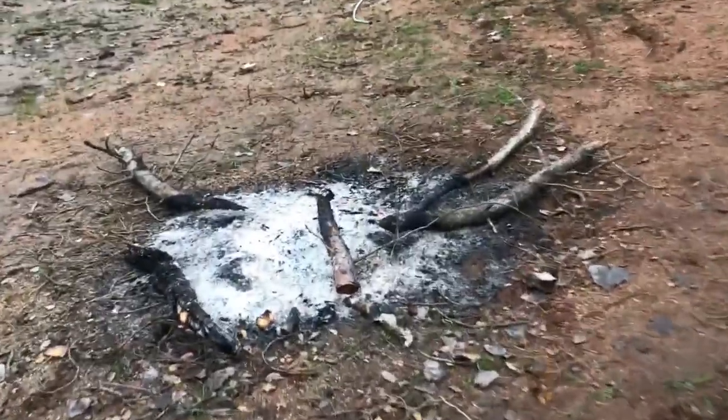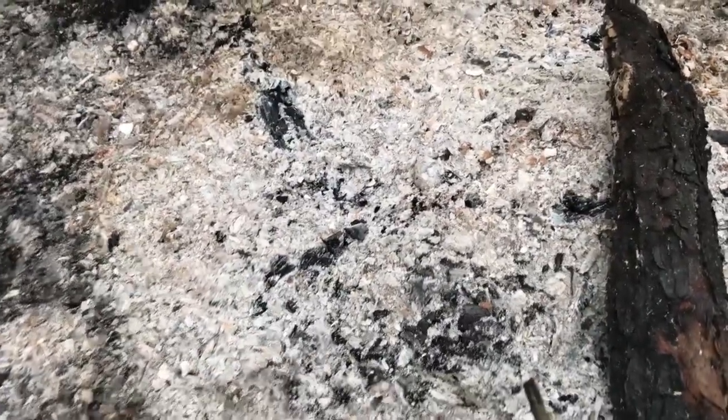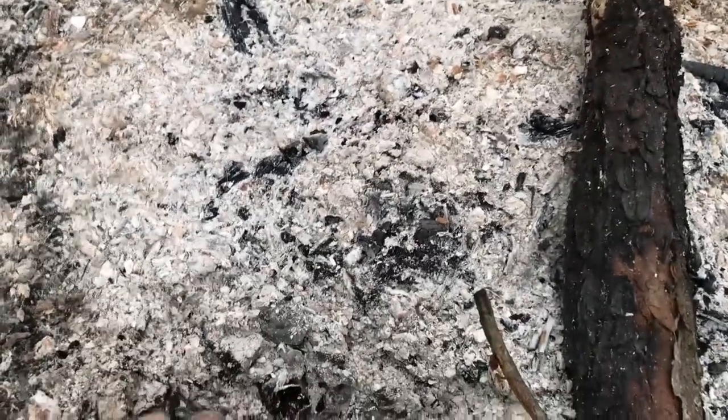After 24 hours of cooling it was at around 600 degrees Fahrenheit, and after 48 hours of cooling it was at about 100 degrees Fahrenheit.